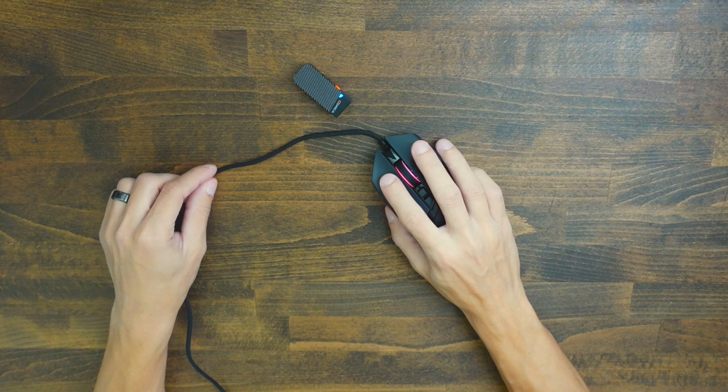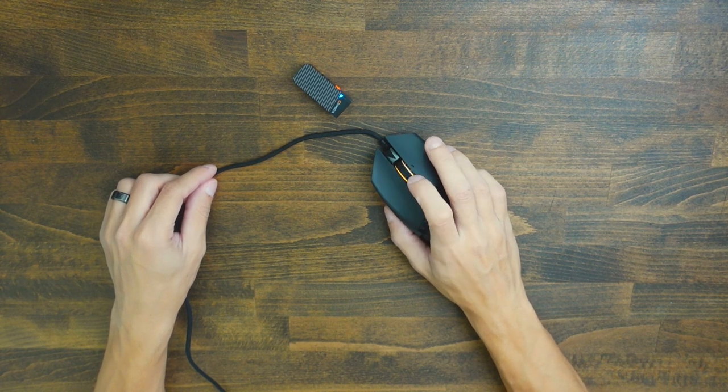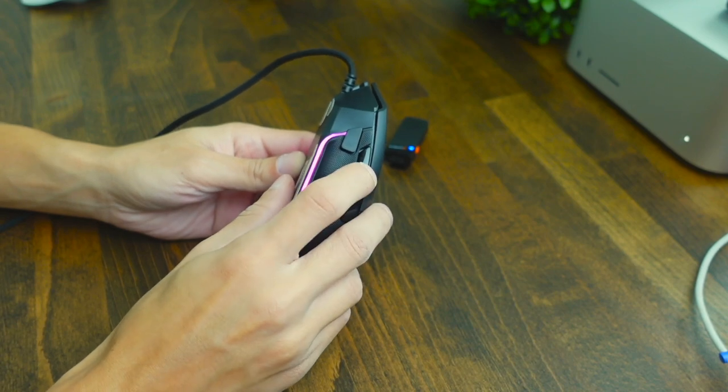This mouse is using Razer's optical switches, which are the Gen 2 versions. Here's a quick click test for you to hear what the clickers sound like, as well as all of the other buttons on the mouse. Overall, sounds pretty good — not too loud, not too quiet, somewhere in the middle. So it shouldn't be distracting to most people in your environment.